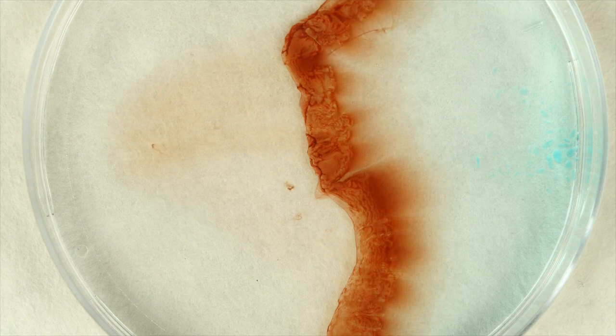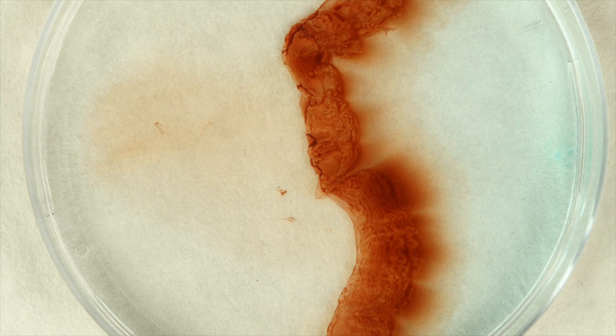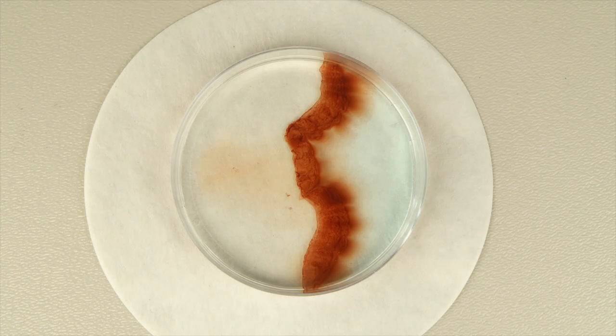Both copper sulfate crystals and potassium hexacyanopherate 2 crystals dissolve easily in water. When they meet in the center of the petri dish, the dissolved substances react with each other to form an insoluble compound, making the miraculous chemical reef.